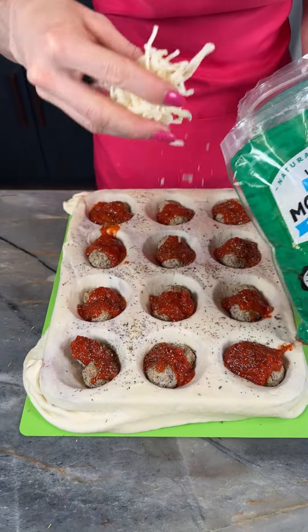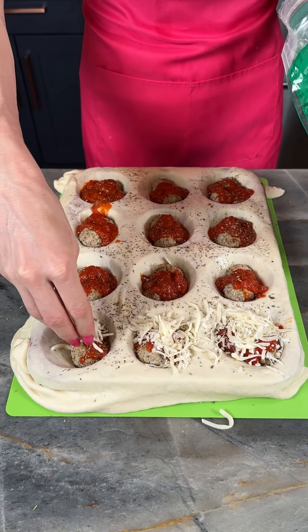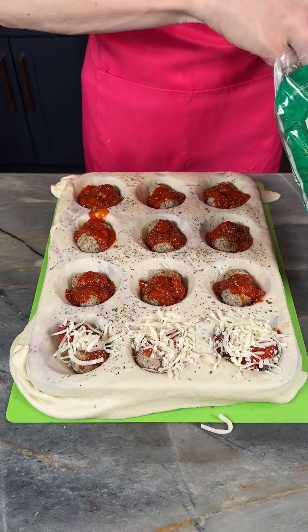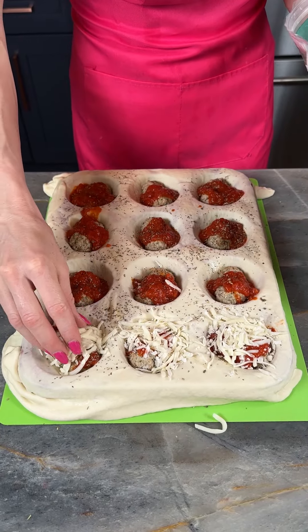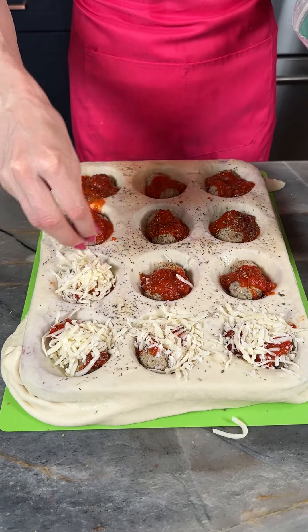Now I'm using my mozzarella cheese. I'm going to put a pinch of cheese or so on top of each of these. Make it as cheesy as you like. You can always use something stronger like Asiago if you prefer.